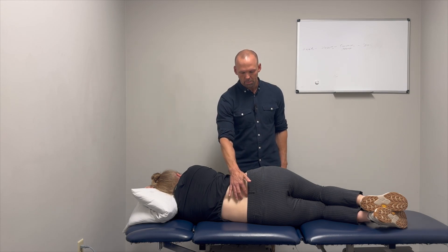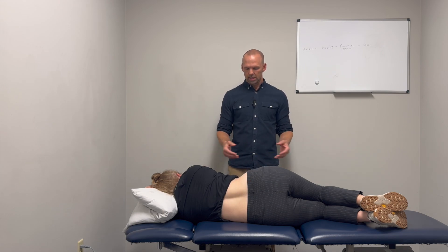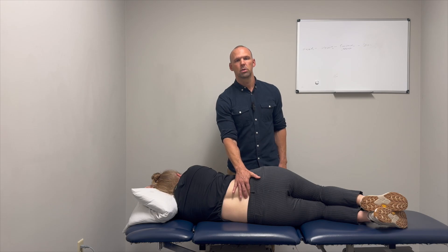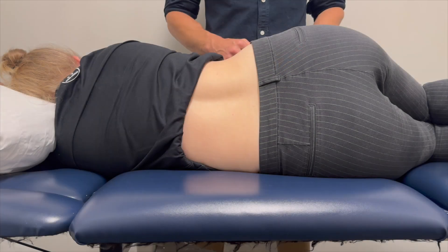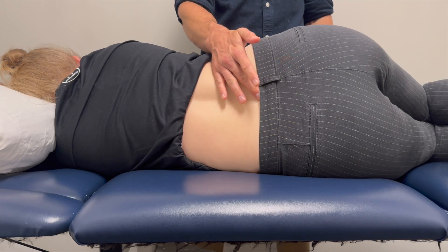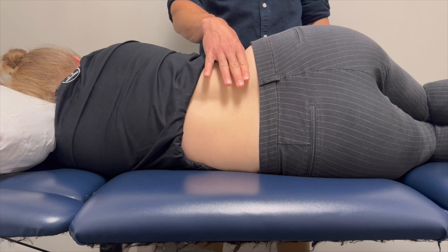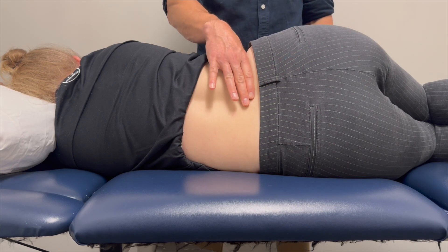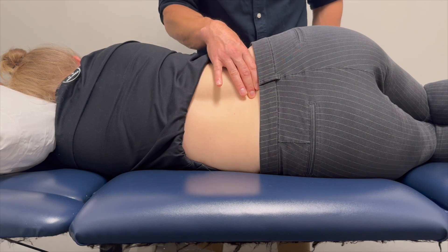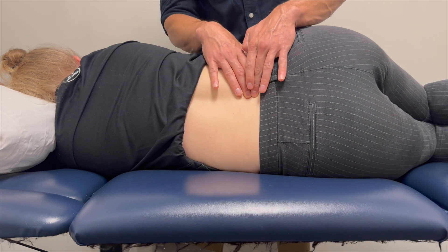The first thing you're going to do is get the patient into a side-lying position. Then you need to start palpating the bottom two vertebrae before you start creating motion. To find the L5-S1 interspinous space, you can use the iliac crest to find the L4-L5 interspinous space.